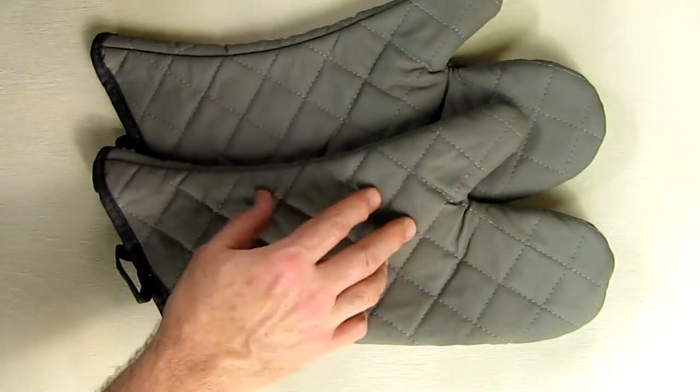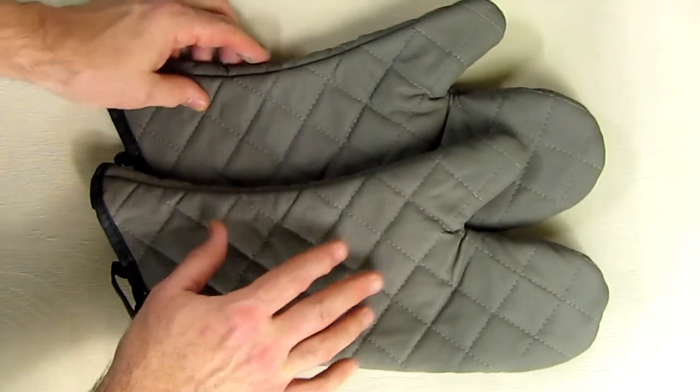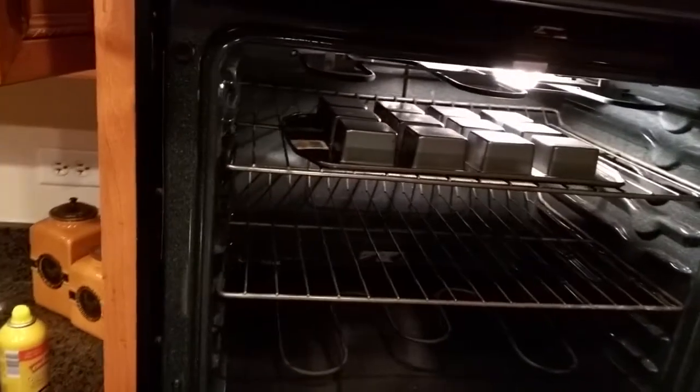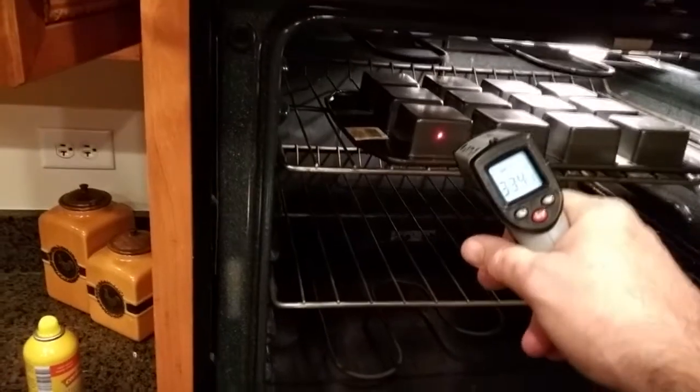I'm going to do an experiment in my oven. I'm going to put the oven on and we're going to see how it protects the hands when we have a hot metal pan in the oven. I have a pan in the oven right now at 323 degrees.